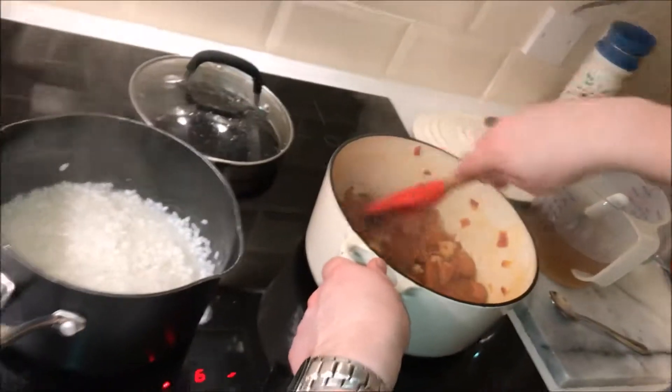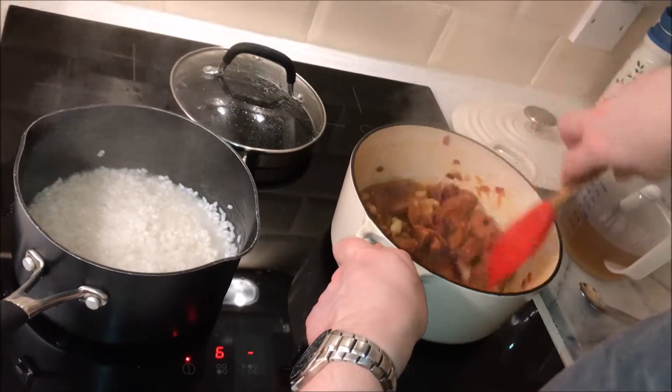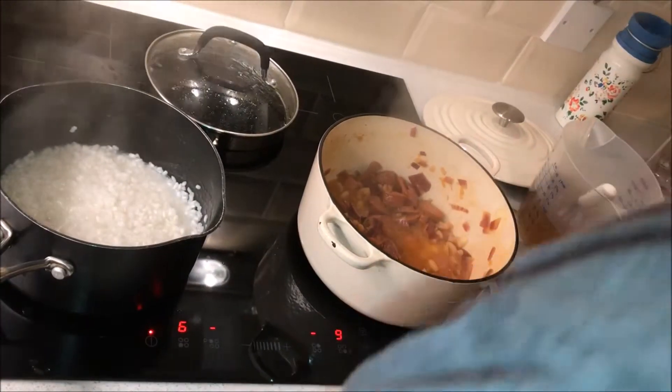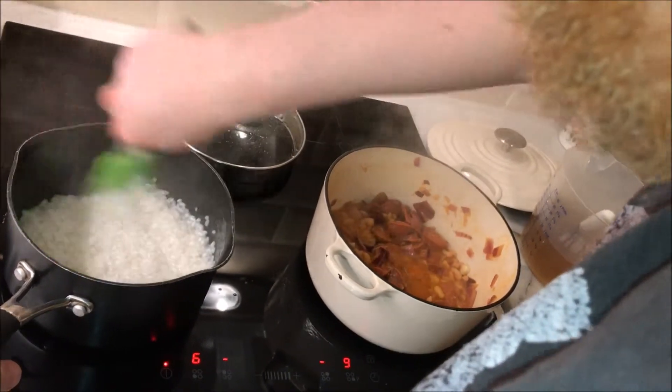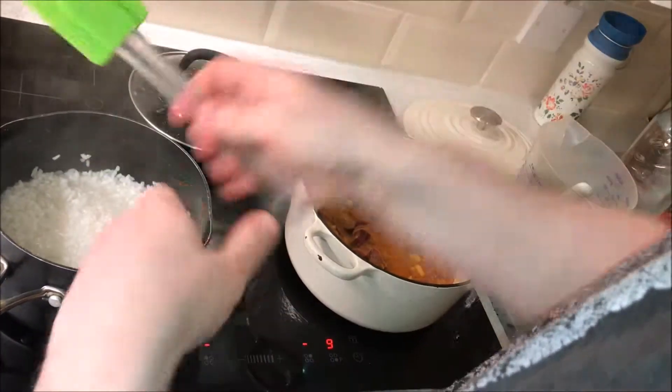I'm making sure I fiercely boil this. Try and make sure all the wine's burnt off. At the same time, making sure all my lovely rice does not spurt.